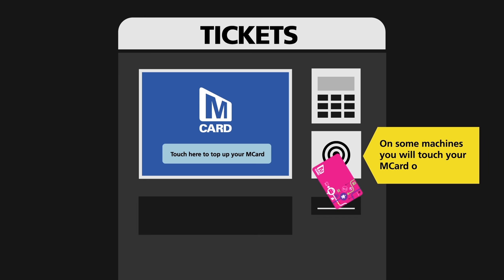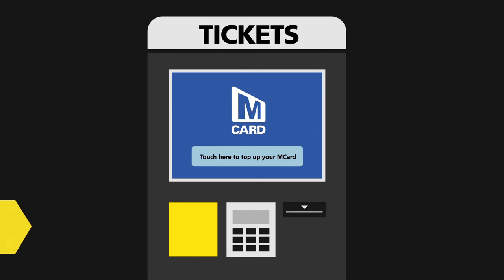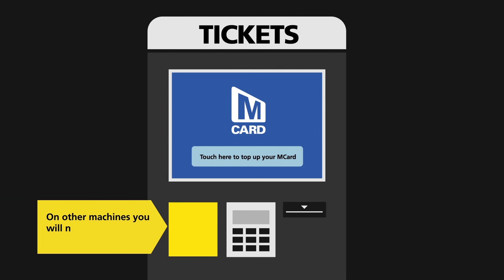On some machines, you'll touch your M-Card on the reader. On other machines, you'll need to place and leave your M-Card in the holder.